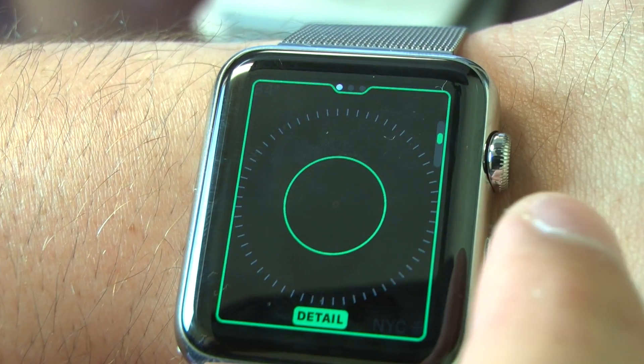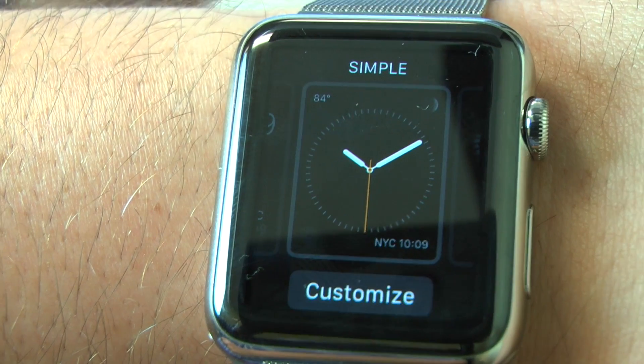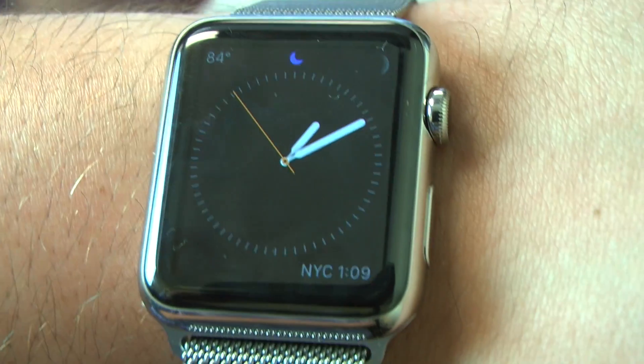I can press the Digital Crown again to save it. You'll see that's what the clock face will appear as — tap it and you've now chosen that as your clock face.